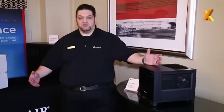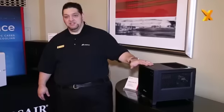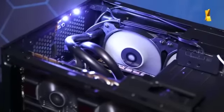Hi, it's CES 2014. I'm George from Corsair to talk about some of our new cases. This is the Obsidian Series 250D. It's our first Mini-ITX case. We wanted to go after Mini-ITX because it's finally possible to build a really good high-performance system in a small form factor without making a lot of sacrifices. So that's what the 250D is.